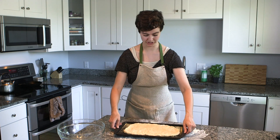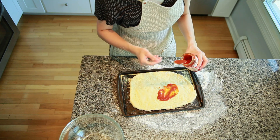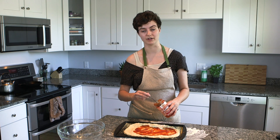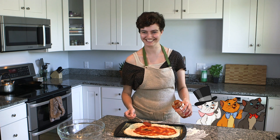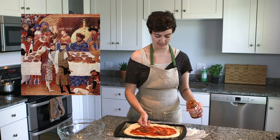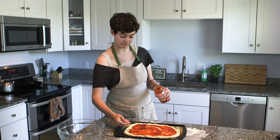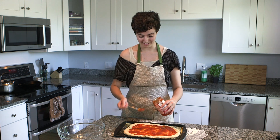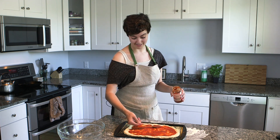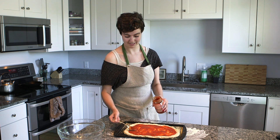Put tomato sauce on the crust. Fun fact from Wikipedia: people in Europe used to be afraid of tomatoes because they thought it was toxic. The aristocrats were eating their food on pewter bowls, and tomatoes are really acidic — they extract the lead from the pewter, and people died of lead poisoning. But the working class of ancient Europe didn't eat on pewter, so they were like, what are you talking about? Tomatoes aren't toxic. Thus, the pizza was born.